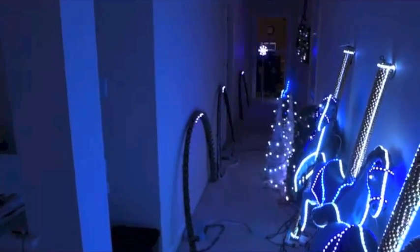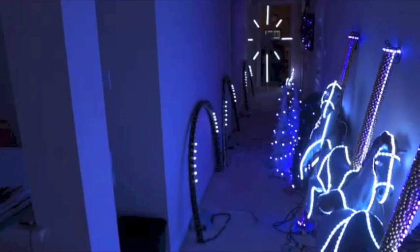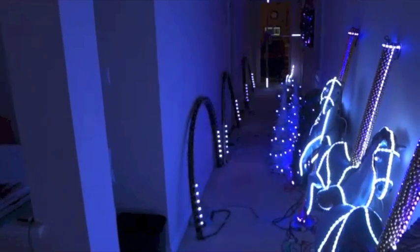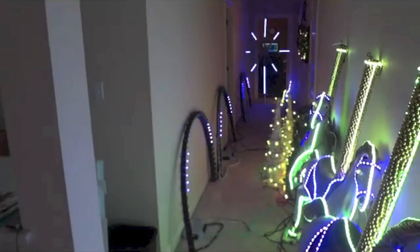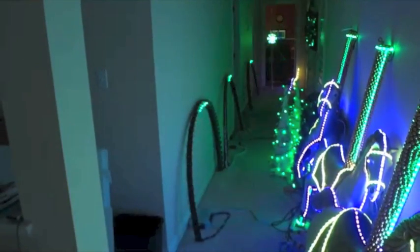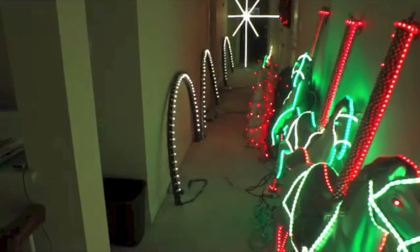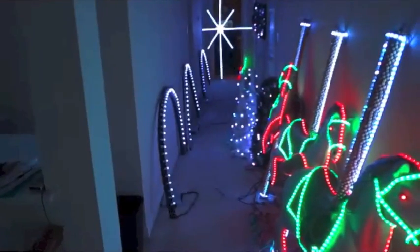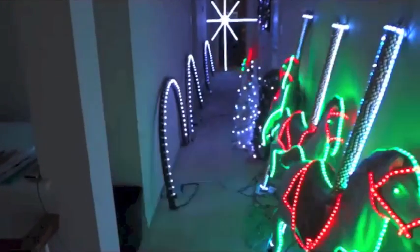Hello, this is Gary. I want to give you a follow-up video on my RGB light node arches with the 27 channel DMX board. I'm using Lightorama Advanced Software S3.5 and also using the HolidayCore dongle for about $25 to interface with the Lightorama system.